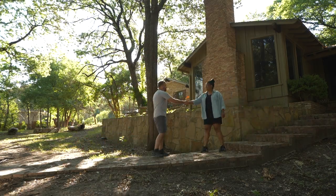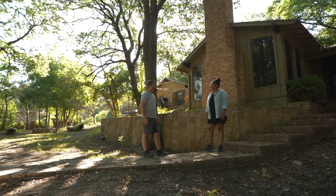Hi, Kim. Hi, Nathan. This is an incredible spot you have here. Thank you. Welcome to Texas. Thanks for having me. Tell me a little bit about your home. We love it here in Texas.